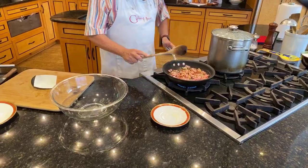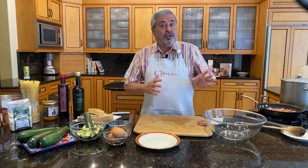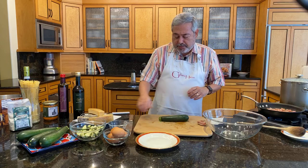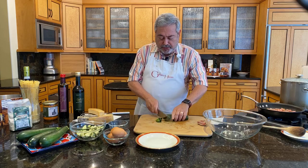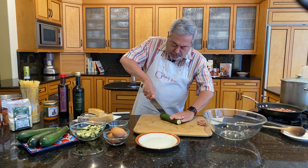While the pancetta is sautéing, what I'm going to do is prepare the zucchini. Ideally, you want to get some small zucchini — the smaller, the better. But the closer we get to summer, the bigger the zucchini seem to get, and that's okay. First wash them, then cut off both ends. I cut them in half first, lengthwise, and I use the tip of my knife so that I can make sure that I'm following the shape of the zucchini.